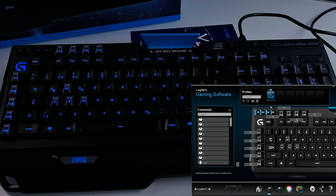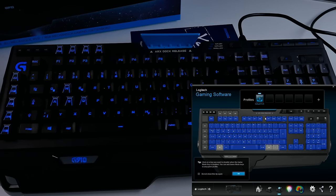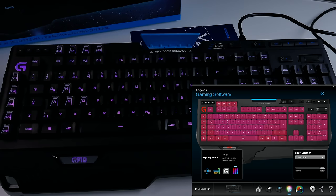Now let's look at the game mode settings. When you activate game mode by pressing the button on the keyboard, certain buttons get grayed out — like the Windows button, which you don't want to accidentally press mid-game and get kicked out. You can also deactivate other buttons that might trigger something bad in-game. Pretty cool feature.